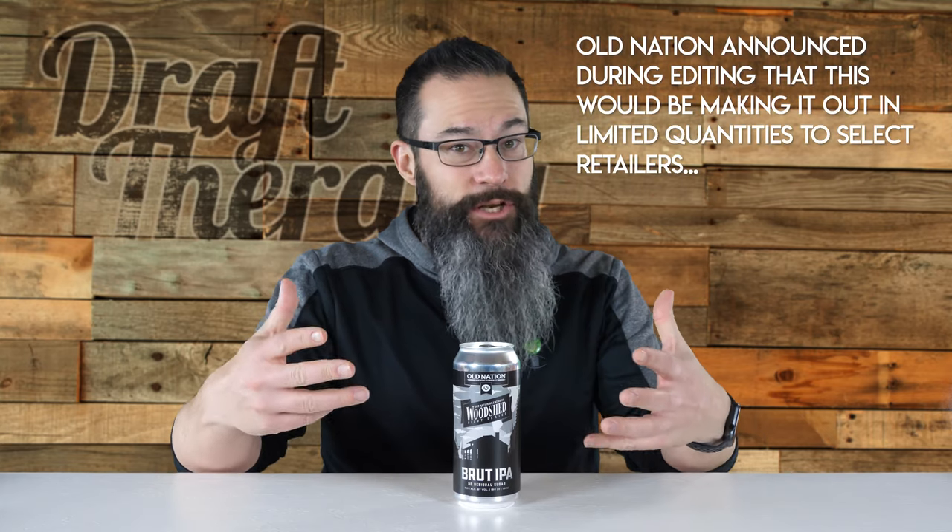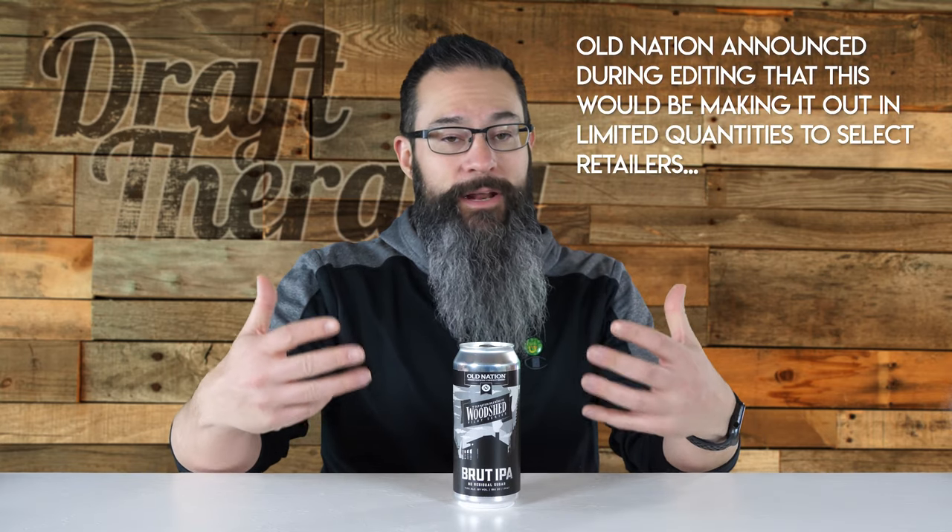I picked this up directly from Old Nation on March 16th, because unless you know somebody, that's the only way you're gonna get it right now. According to Old Nation, their Brute IPA uses the same recipe hops as M43, but combined with the brute brewing technique that is common in other brutes. It's meant to be more clear, juicy, and dry, with low residual sugar and low carb. The label indicates it's part of a new Woodshed Pilot Series, so hopefully we'll see more of these types of creations coming out of Williamston in the upcoming months.